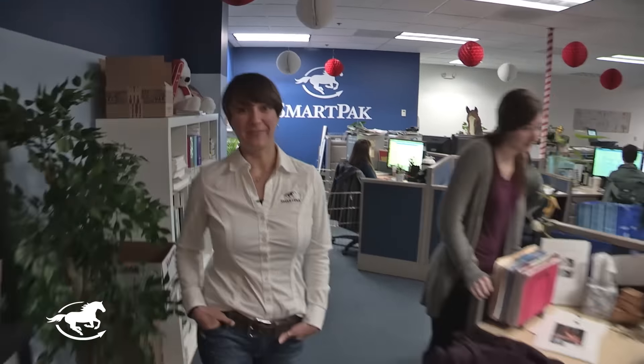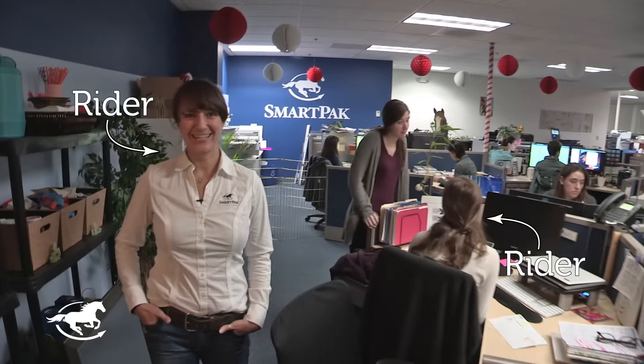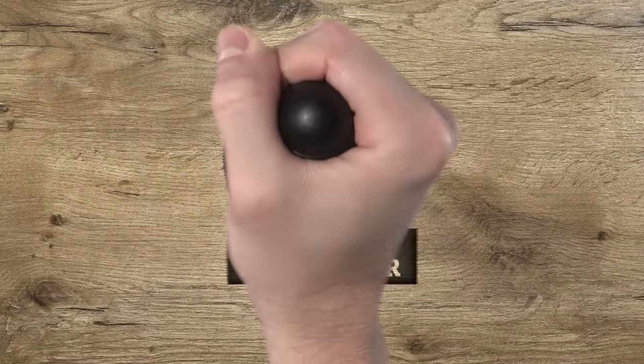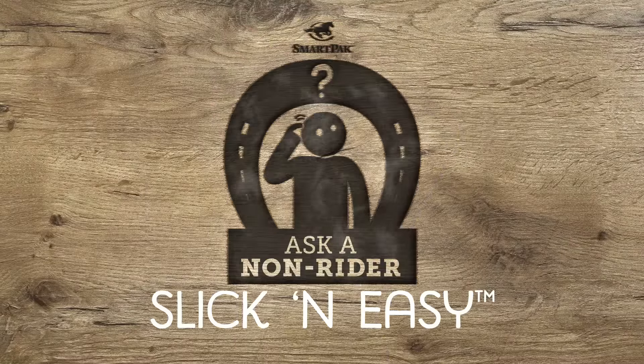At SmartPak, we have riders in every department of the company. We also have a few non-riders in the mix, and that makes things interesting. So we decided, with this new video series, to see what happens when non-riders and horse products mix.